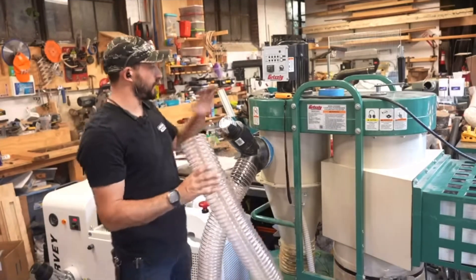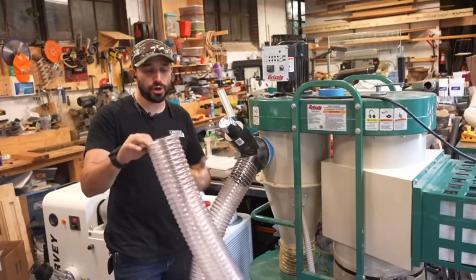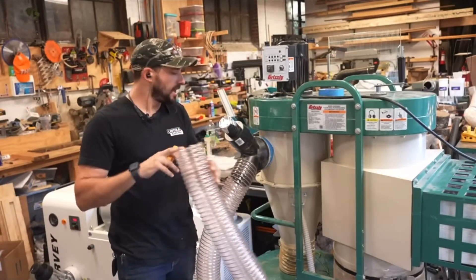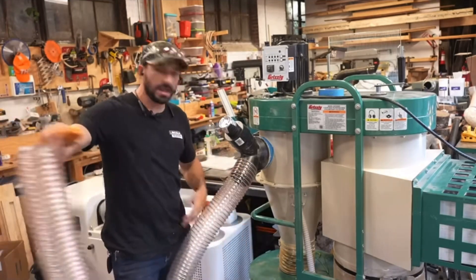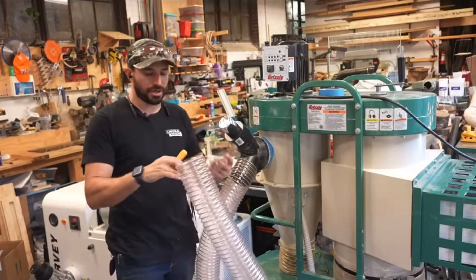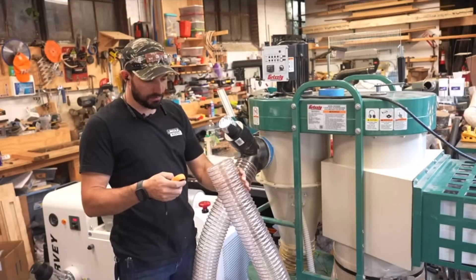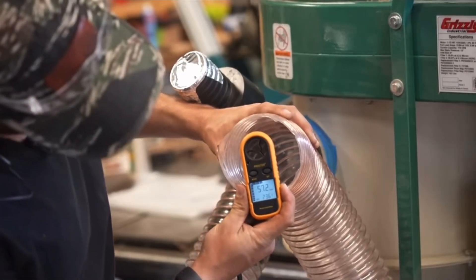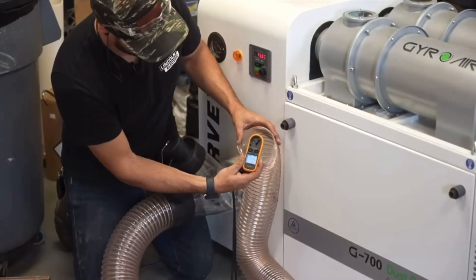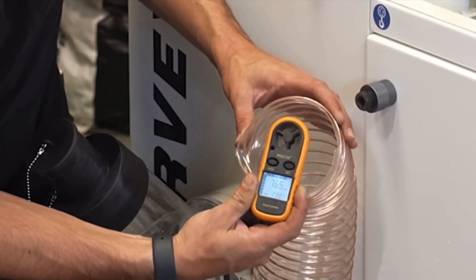One more relevant test: how much airflow you get out the end of a four-inch hose, since most shops will use this. Using the same six-foot hose on the Grizzly, we got about 77 to 78 miles per hour at the four-inch port.